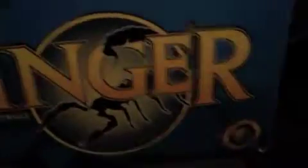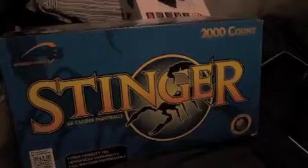First, my videos I'm going to do — we got Stinger Paintballs, and these are RPS Stinger, 68 caliber, 2000 paintballs, and these are at Walmart. This is a pretty big box — this is my hand — iPad size I guess.